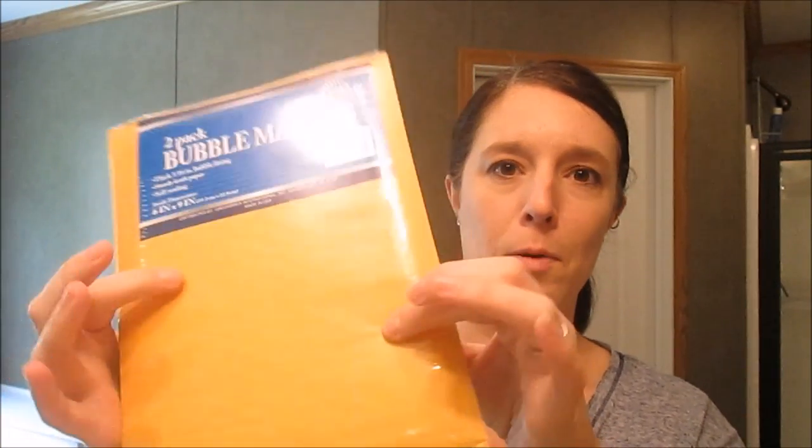Let's start off with a boring one. I got this two-pack of bubble mailers — the little envelopes with the bubble wrap stuff inside. I have a couple things I need to mail, one in particular to a fellow YouTube mommy friend. You get two for a dollar — that's not bad.